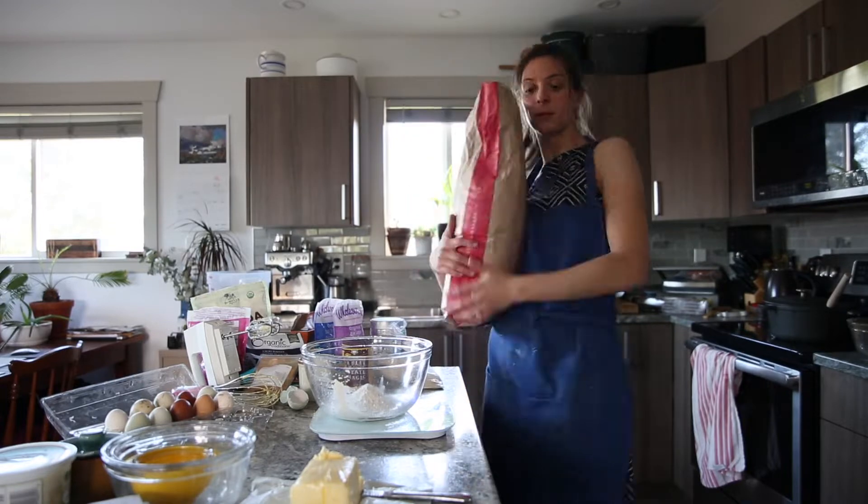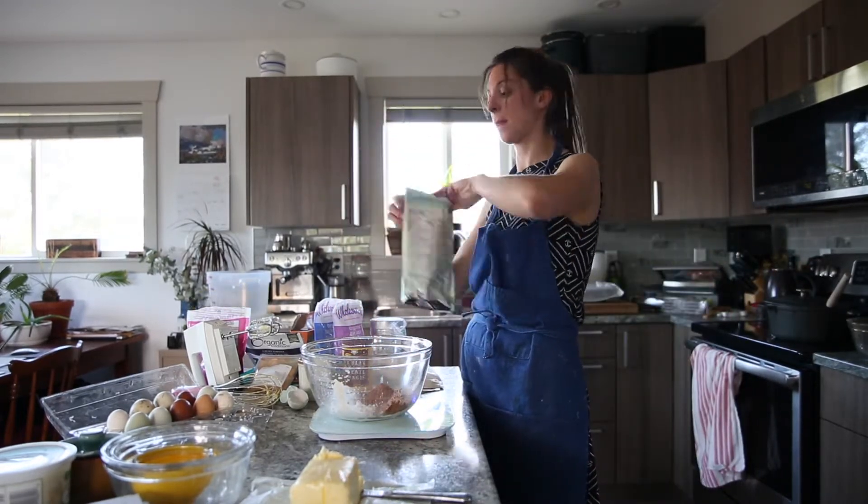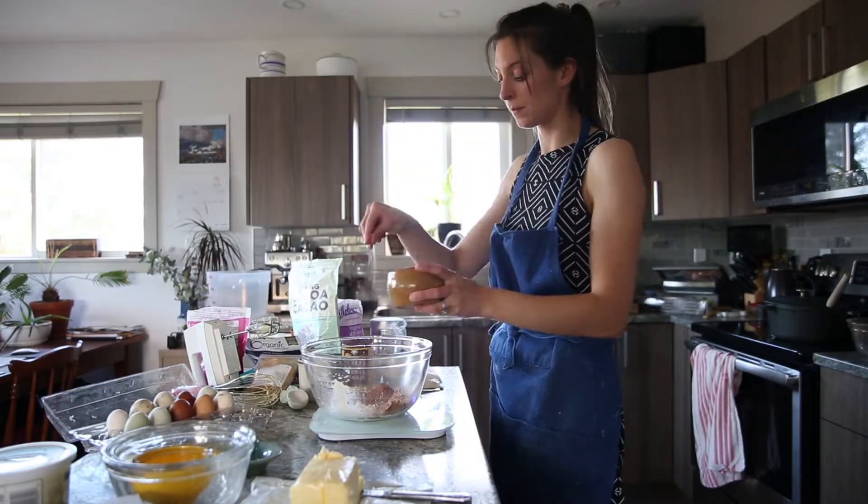Next we're going to make the brownie. Mix together the dry ingredients for the brownie and then on a double boiler on your stovetop, melt the chocolate.